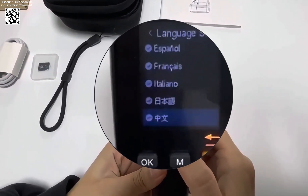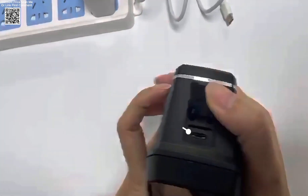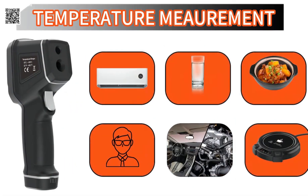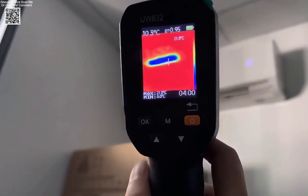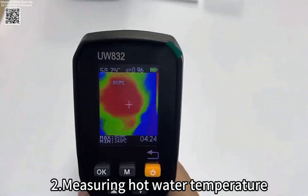The temperature measurement range spans from -30°C to +500°C (-22°F to 932°F), with real-time display of minimum, center, and maximum temperatures. Additionally, its adjustable emissivity from 0.01 to 1.00 ensures accurate readings across different surfaces.